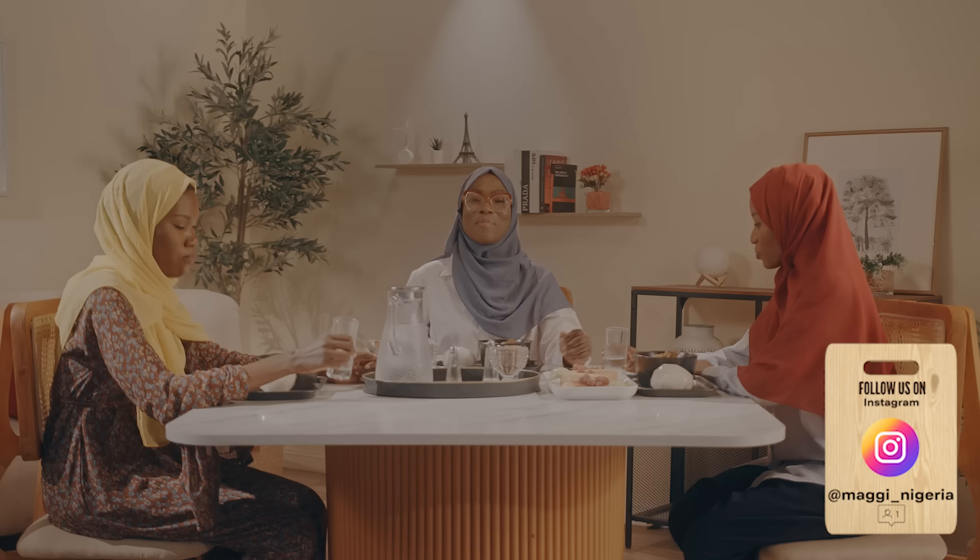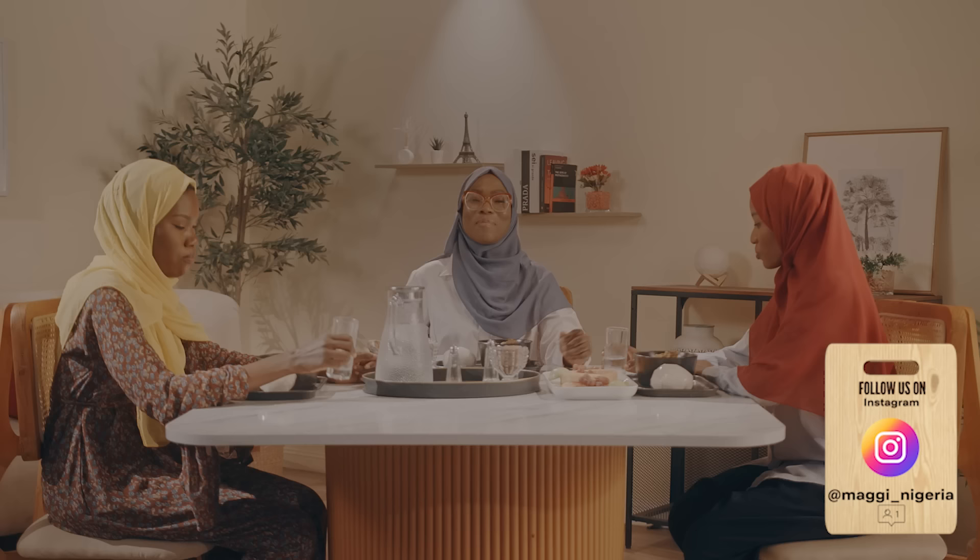Alhamdulillah, we have come to the end of another cooking session on Maggi Ramadan Diaries — with our Ijebu egusi and pounded yam ready for iftar. The good thing about this program is that we are opening our viewers to a whole new palette of tasty, affordable, and nutritious meals made with Maggi, just because we care about you. Till I come your way on the next episode with more friends, may Allah accept our ibadah and forgive our sins. Amin. Assalamu alaikum.